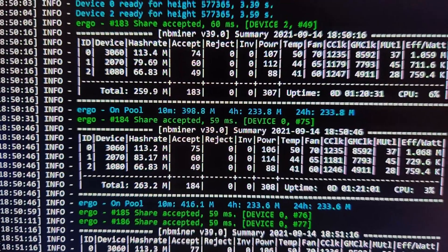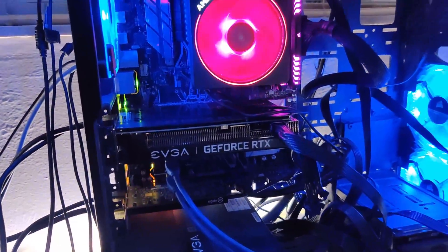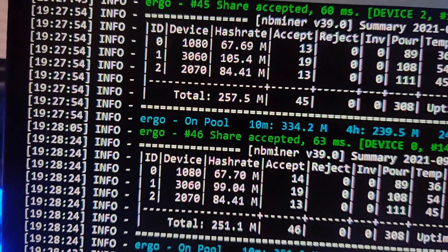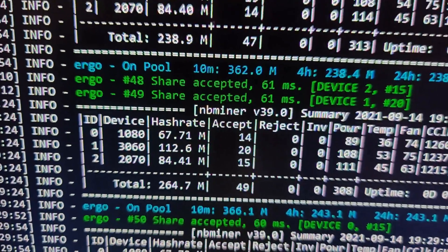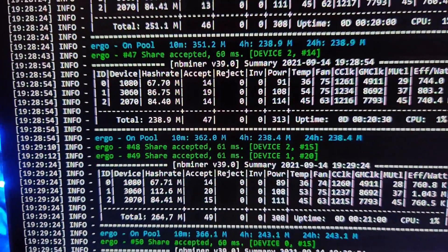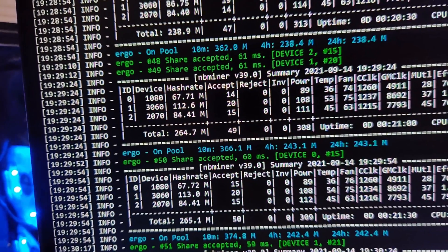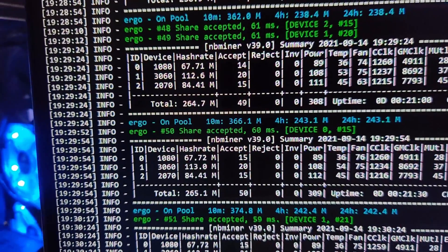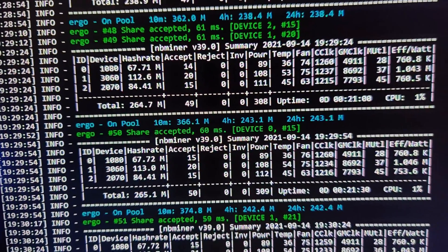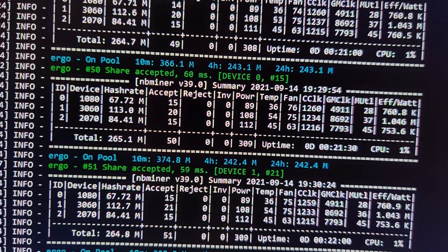Now I have the 3060 hooked up directly to my motherboard, and this is where it gets weird — you see a whole bunch of fluctuations: 105, then 99, 86, 112, 113 — it just goes crazy. It'll eventually stabilize; I've had it running for maybe 15 minutes. It stabilizes at about 110 to maybe 112 if I'm lucky. But to get 112, I actually need to turn up the power limit by one percent and increase the memory clock by 100.